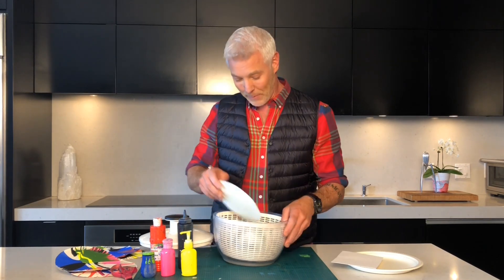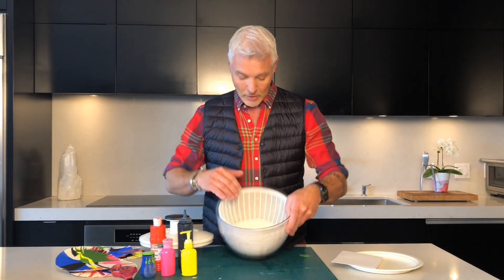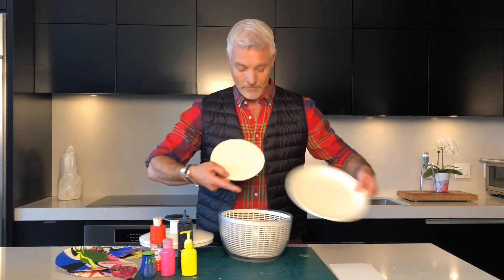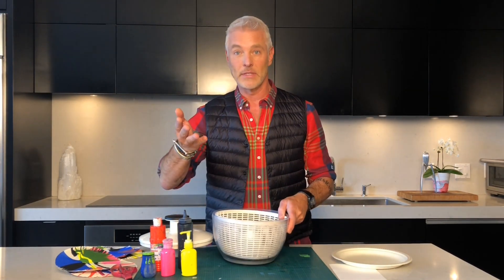Once you put the paint in you'll see you don't really know what's going to happen. So I've dropped in the paper plate — you can see here I had a paper plate and just cut the rim off so it fits right in the bottom of the salad spinner. Simple as that.